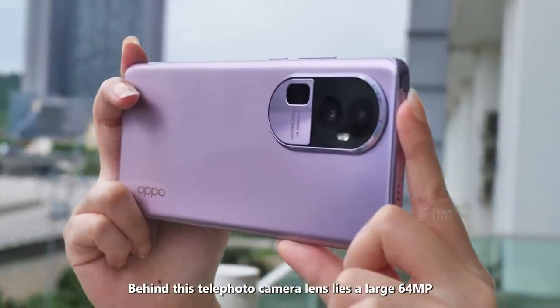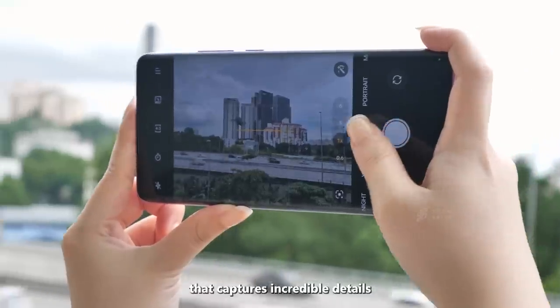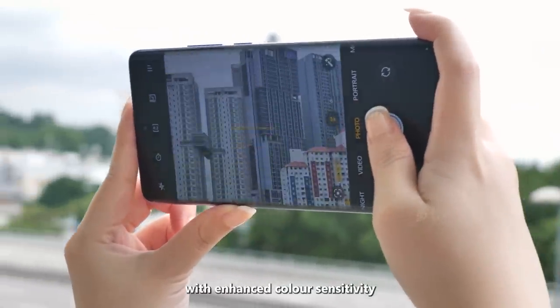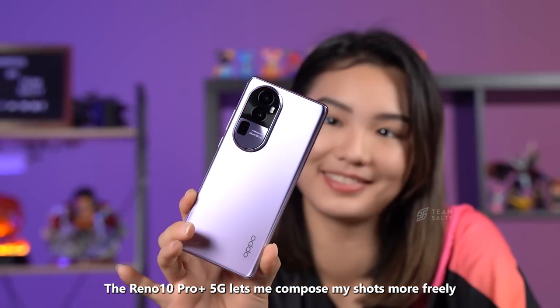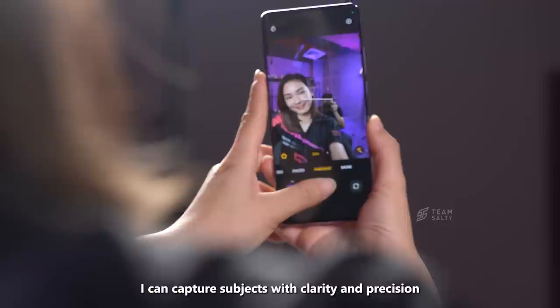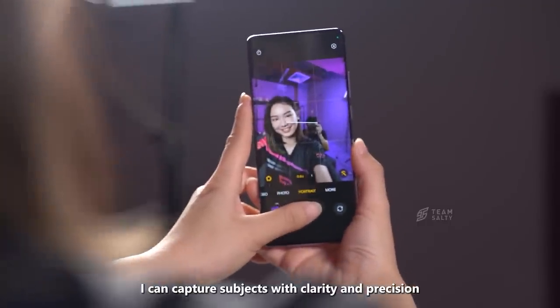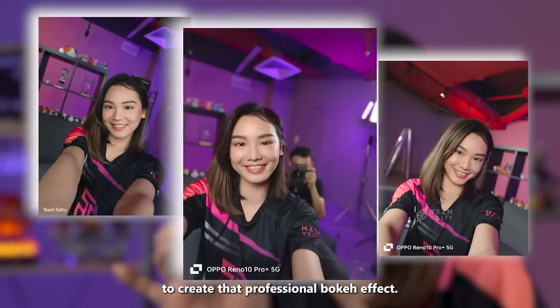Behind this telephoto camera lens lies a large 64MP half-inch sensor that captures incredible details with enhanced colour sensitivity. With its 3x optical zoom and a large f/2.5 aperture, the Reno 10 Pro Plus 5G lets me compose my shots more freely. I can capture subjects with clarity and precision while beautifully blurring the background to create that professional bokeh effect.